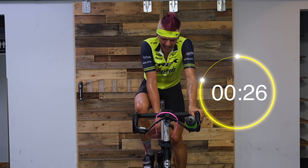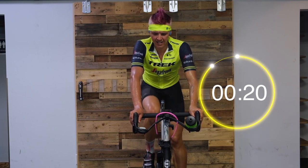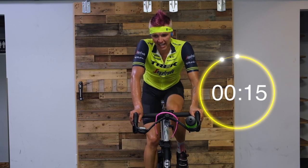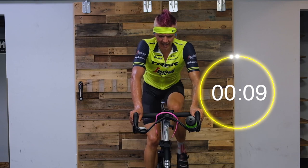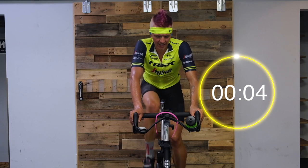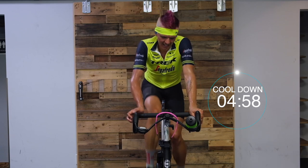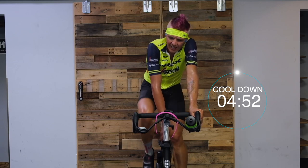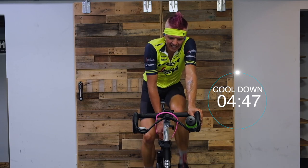You got 30 seconds. Last 20 — then you can take it to a full recovery. Fifteen — spin those legs, keep moving, let that heart rate drop just a little. In four, three, two — and boom. Take that tension down, we've got five minutes here. Just spin it out, cool down, make it nice and light, nice and easy.